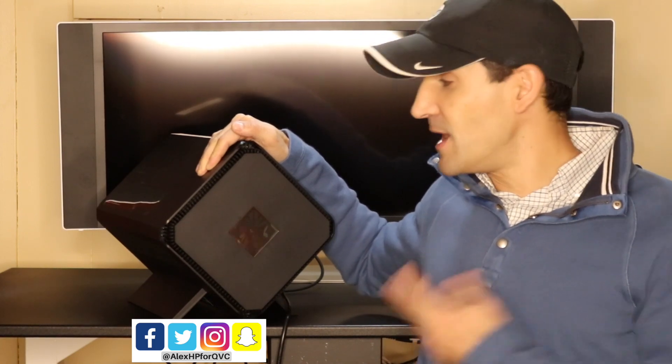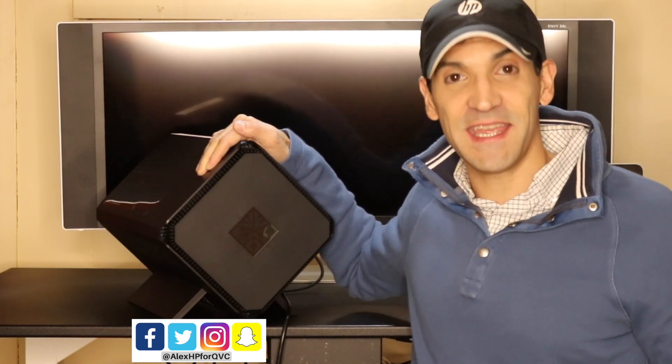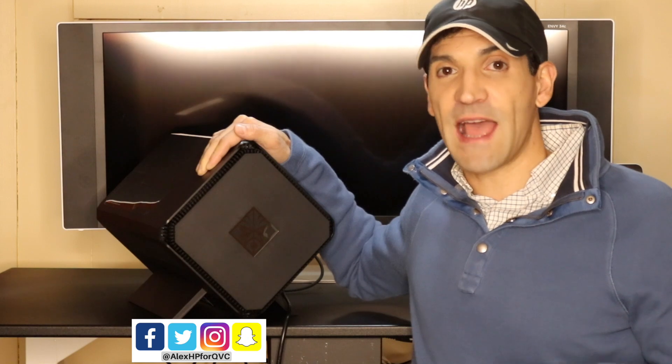All I need to do is plug this into my Thunderbolt-enabled laptop, such as my Spectre X360, and bam, all of a sudden the Spectre X360 becomes a gaming machine. I'm going to show you right now exactly how it works.